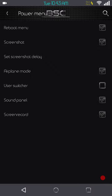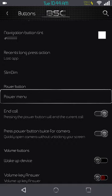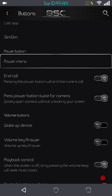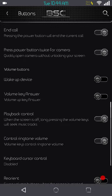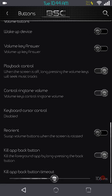I don't have my second user set up; if I did I would actually be able to enable that. I would like to see some more options on the power menu. You can also end a call by hitting the power button, and if you hit the power button twice you can turn the camera on. Underneath that are your volume settings — you have wake device, volume key answer, skipping tracks, and keyboard cursor control.